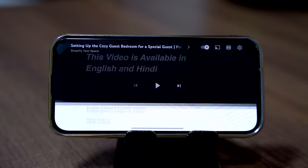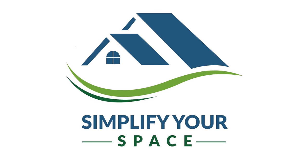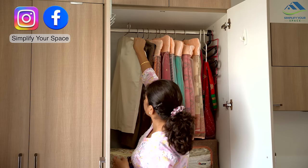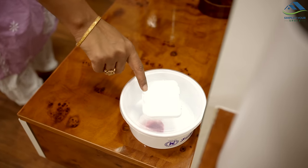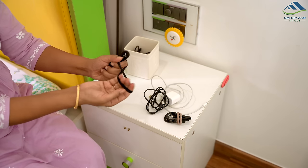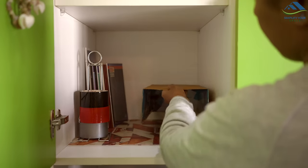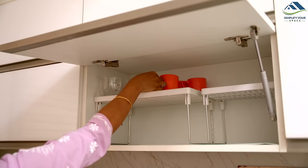To watch this video in Hindi, go to the settings and select Hindi audio. Namaskar and welcome to Simplify Your Space. It is common to find waste and discarded items cluttering our homes, often leaving us puzzled about what to do with them. In today's video, we will see how to transform these unwanted items into simple yet practical solutions. These DIY ideas not only make some tricky areas easy to organize and manage, but also help us save money. So let's get started.